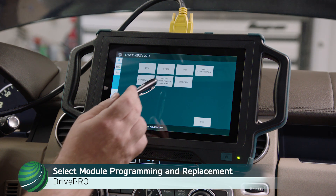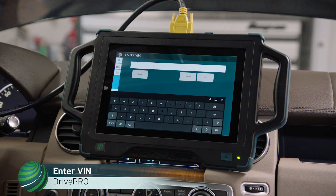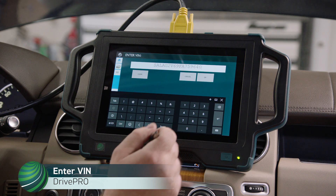Select Module Programming and Replacement. Enter the VIN for the vehicle you're working on, then select OK.